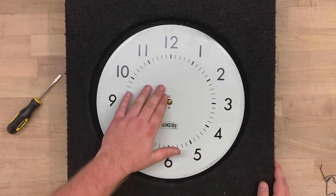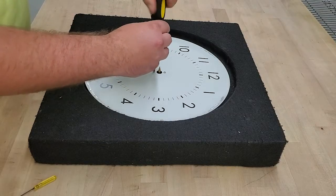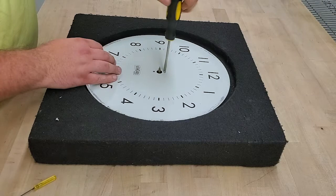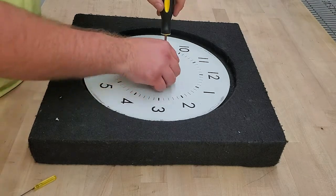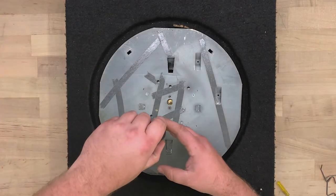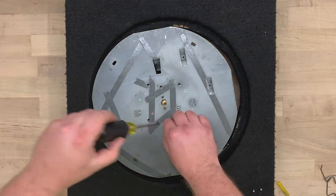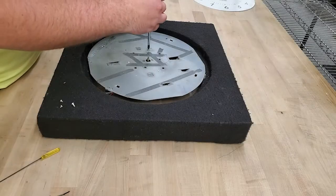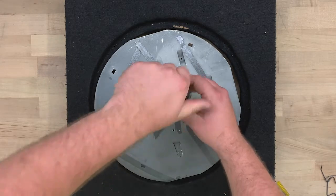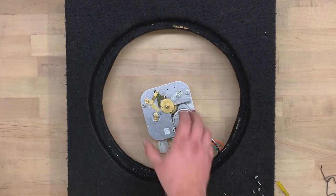Take the dial off by loosening the two center screws. They can be either Phillips or flathead. Lift off the dial and remove the three screws from the face of the back plate. You can now lift off the back plate. Discard the old movement.